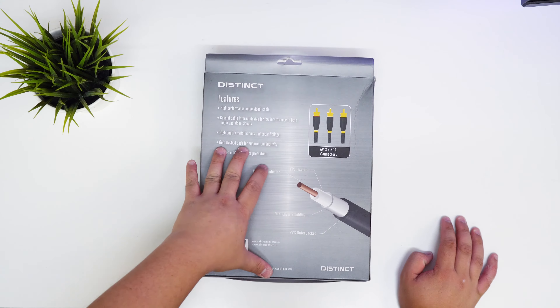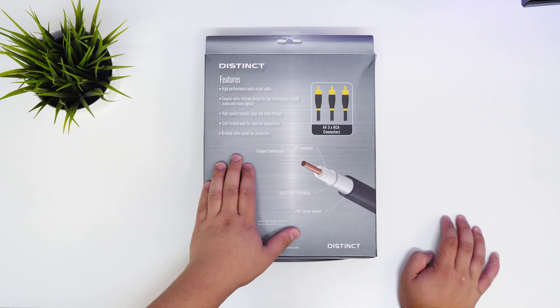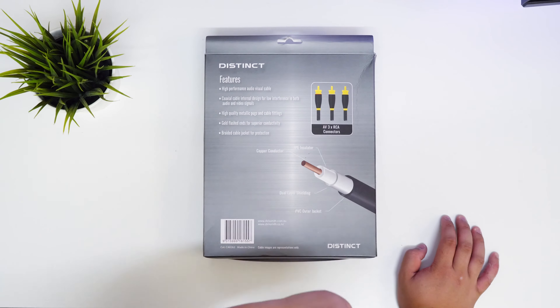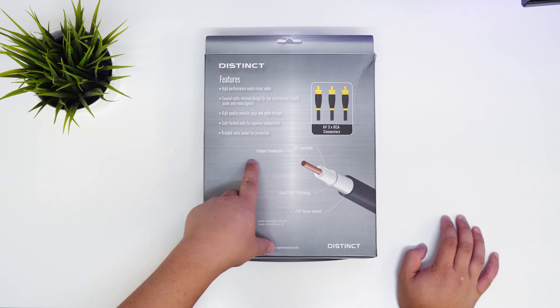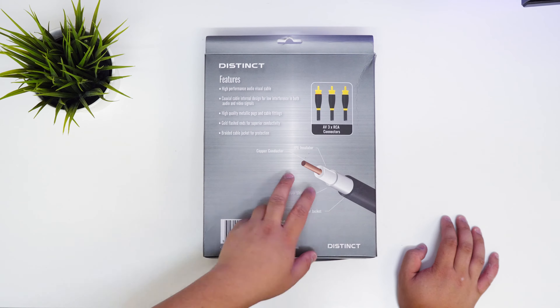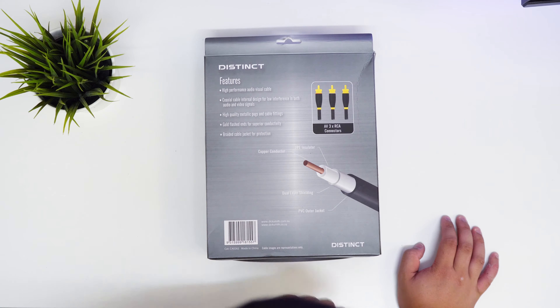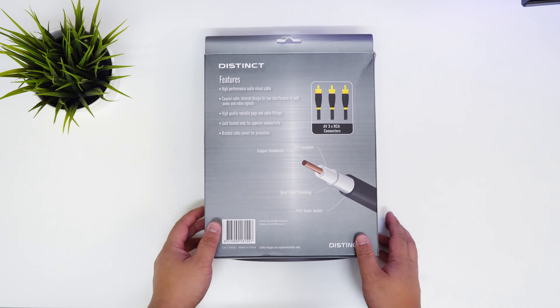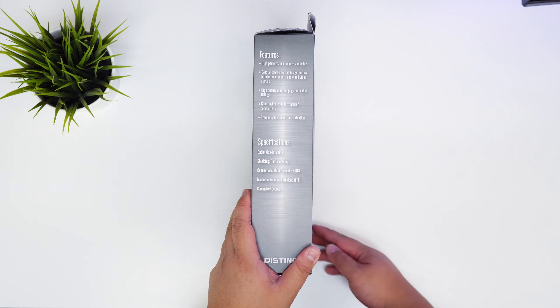It's a high performance audio visual cable with high quality metal plugs and cable fittings, gold-flashed ends for superior conductivity, a braided cable jacket for protection, a copper inductor, dual layer shielding for no interference, an FPE insulator — I don't know what FPE stands for — and a PVC outer layer jacket.